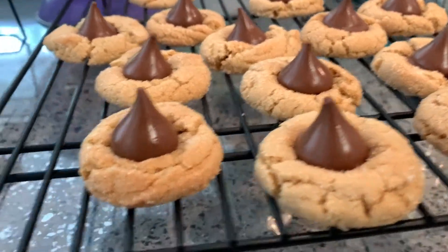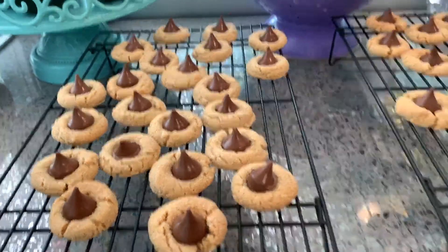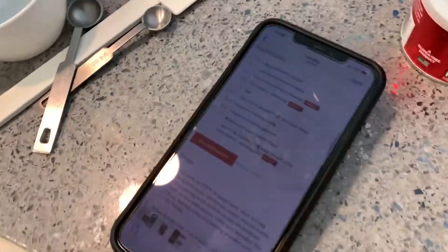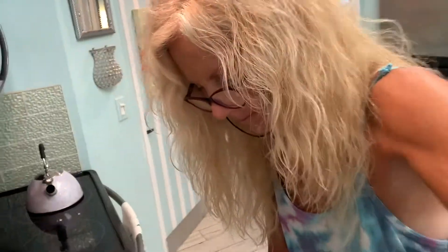These are classic peanut butter blossom cookies and we're going to show you how to make those today. Your mission, if you decide to accept it, is to make peanut butter chocolate kiss cookies.